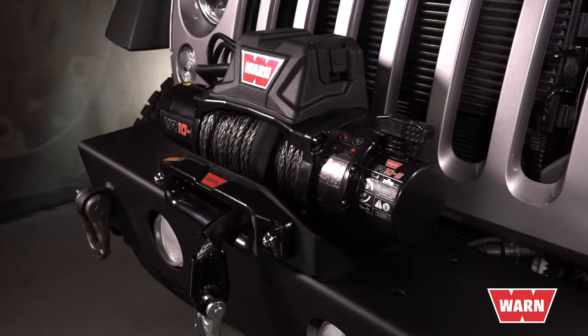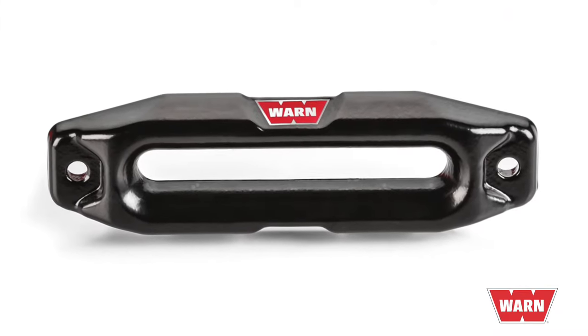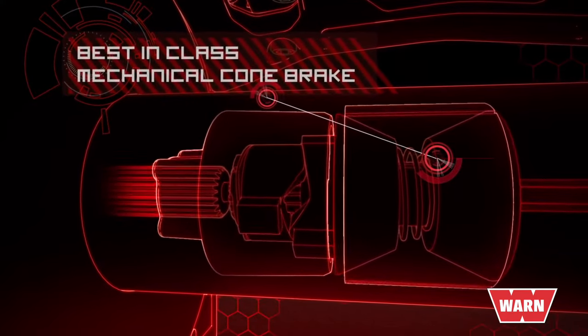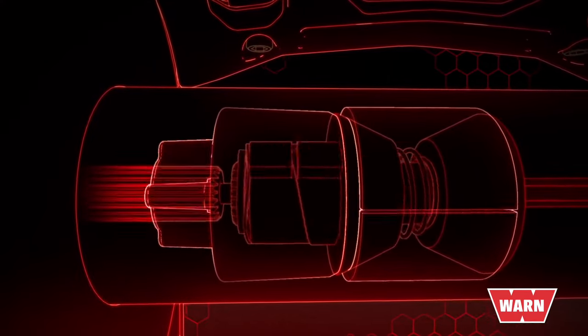The WARN VR features tactical styling that looks great on any vehicle and includes a black hawse fairlead. Unlike the competition's less reliable spring brake, the VR's cone brake reliably holds the winch's full-rated load in the most extreme winching scenarios.